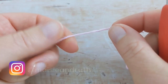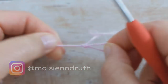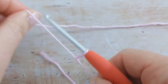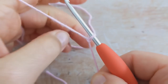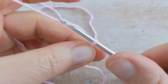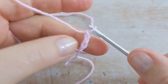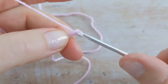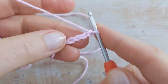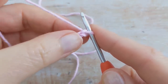Starting with colour A, make a slipknot and then chain 4 — so there's 1, 2, 3, and 4 — and then you're going to slip stitch into the first chain to form a circle.